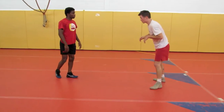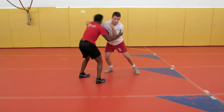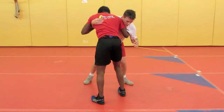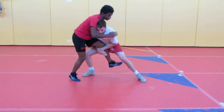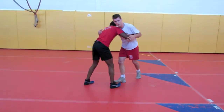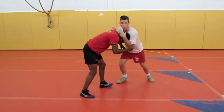Sometimes what happens, you get into your underhook here and they're going to square up and they're going to look for this. That's okay, we can do a couple things from here. One, we can still hit a single from here. Still can hit a single from there. This position — ideally we're here — we've got a lot more control.